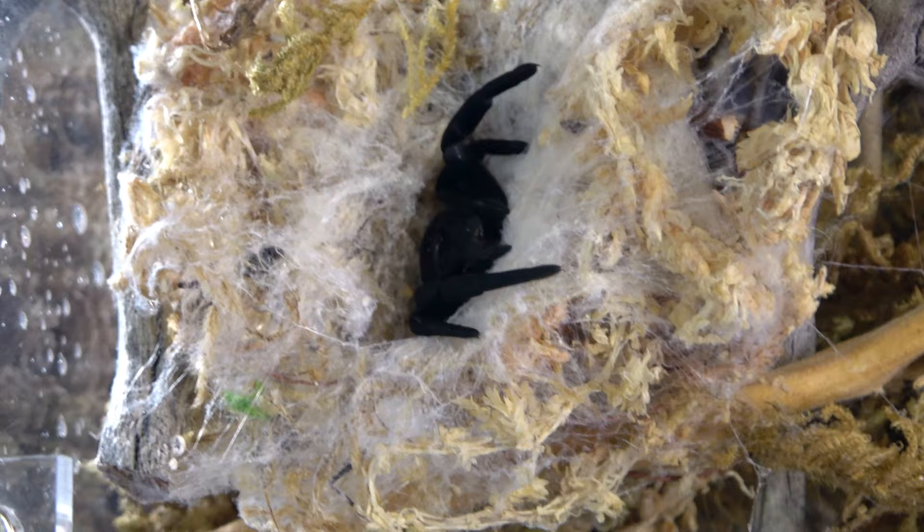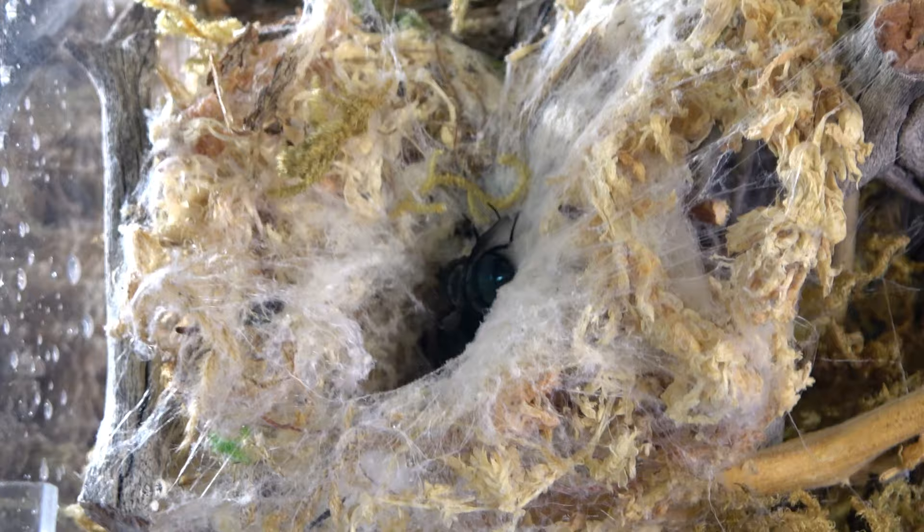And as you guys can see, she's grabbing the fly by its leg again — this is definitely their strategy.